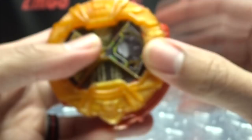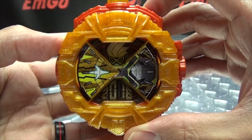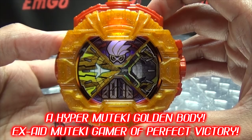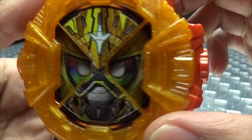So, without further ado, let's get down to the noises. Push the button and we get... And push it again. And of course, as always, we rotate the face of the watch.